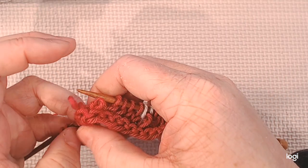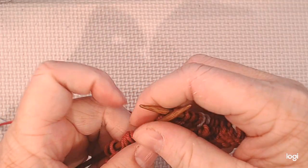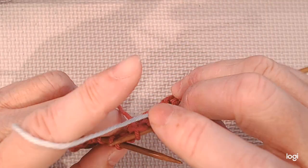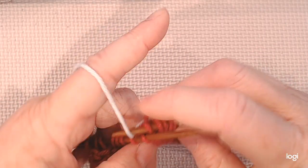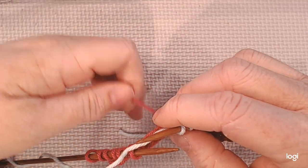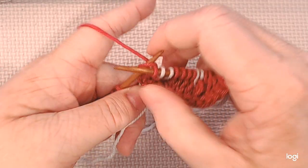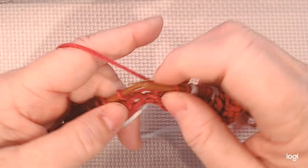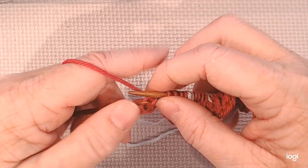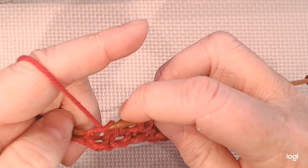I slid off my needle so I'm just going to put them back on. Okay, we're ready for our contrast color. I pick up the contrast color and again I'm not pulling tight, just keeping normal tension, and I'm going to knit two. Then I grab my regular color and knit four. I didn't cast on enough stitches to do the full pattern again, so I'm just going to knit these last four stitches instead of changing on the other end.